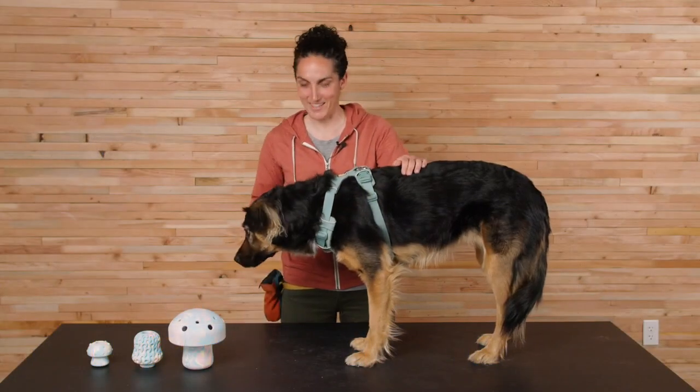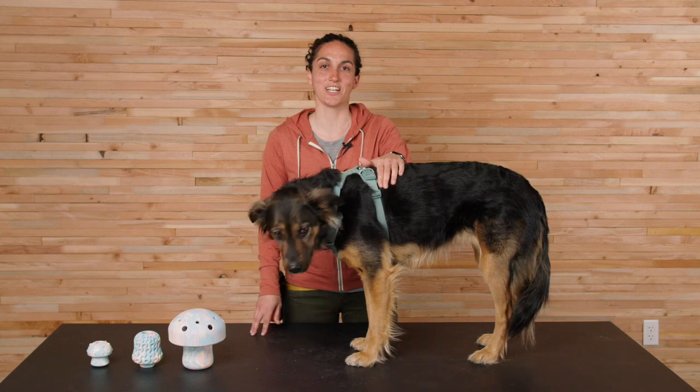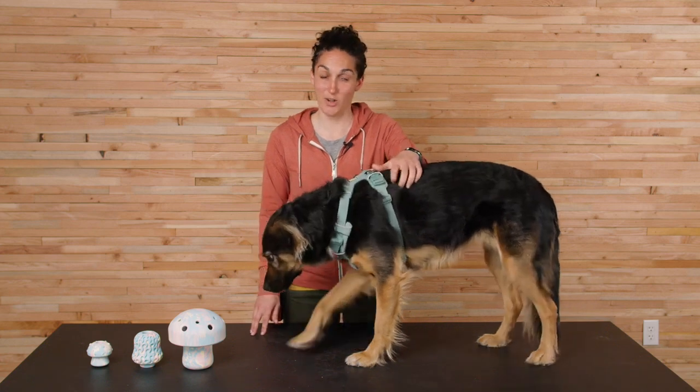Hi, my name is Kristina and this is Lennon and today we're going to be talking about our new toy collection, the Fungi Collection. Or Fungi, doesn't matter how you say it, either way you do it, the emphasis is on fun.